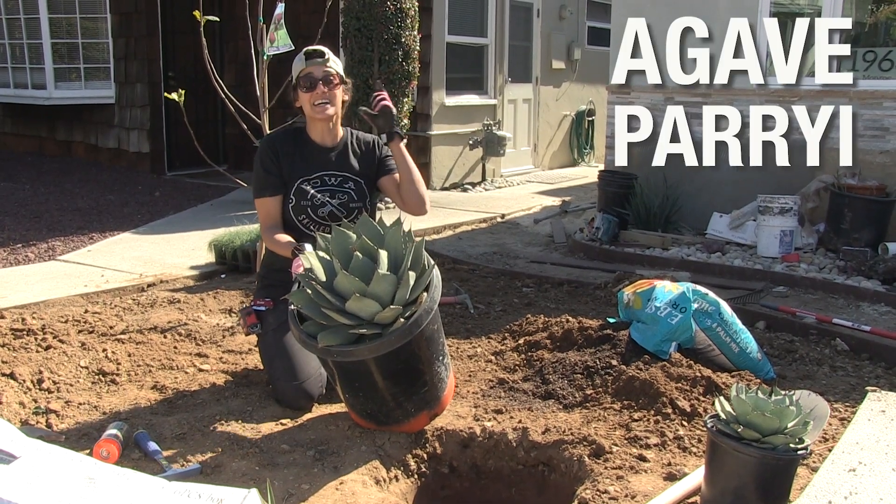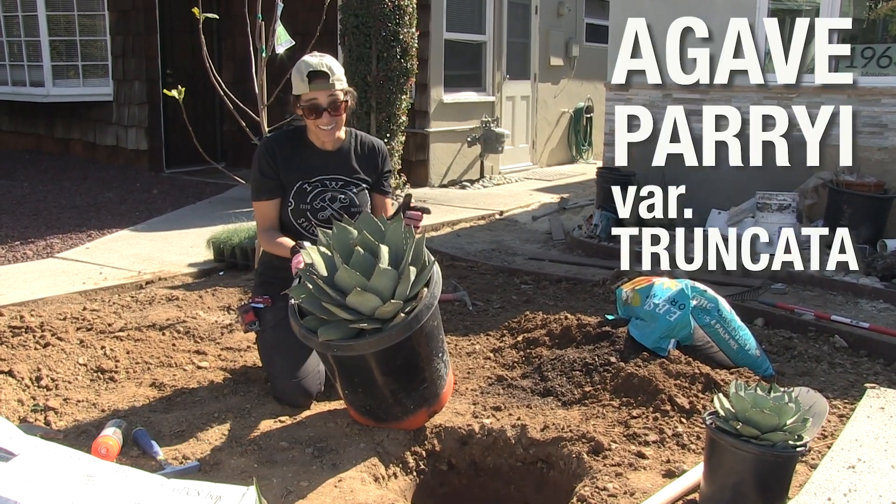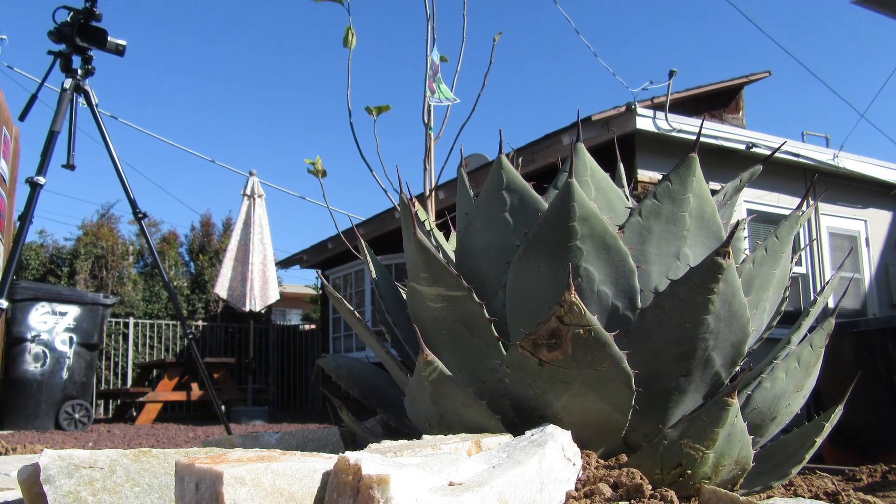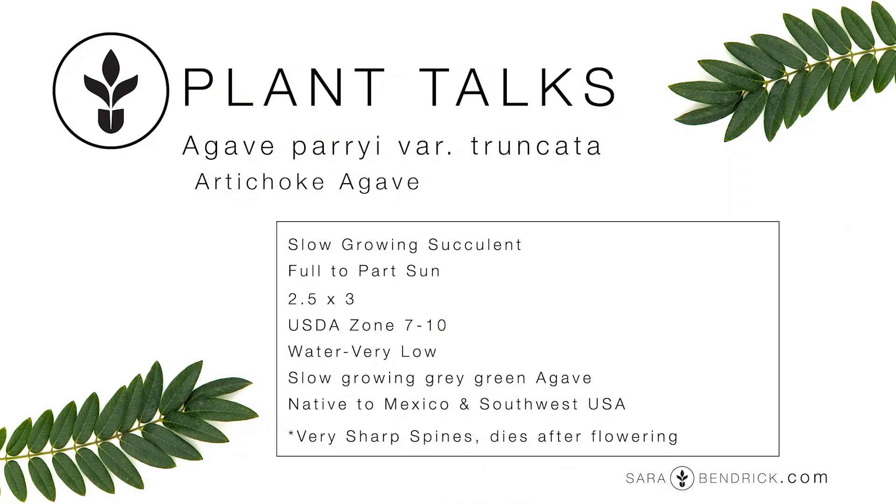This is an Agave parryi variety truncata. It's a very beautiful, slow-growing succulent native to North Mexico, Arizona, and New Mexico. Technically not a California native, but it does really well in our climates for being drought tolerant.